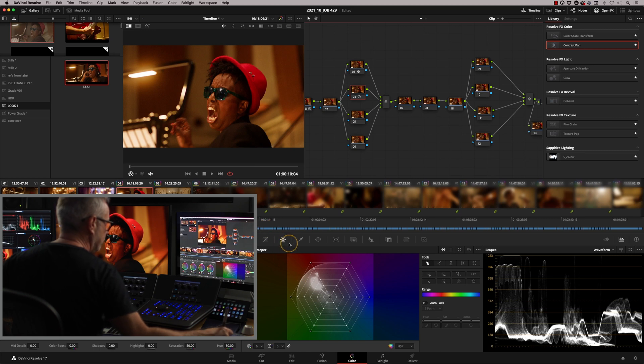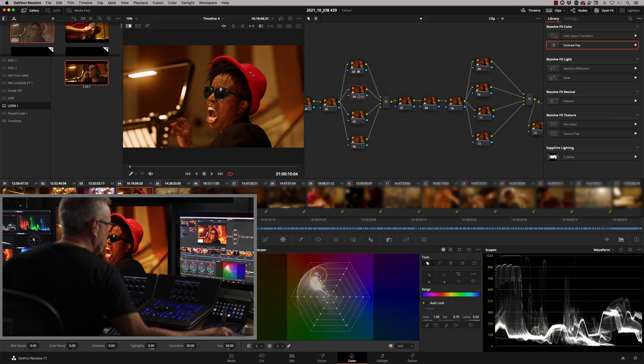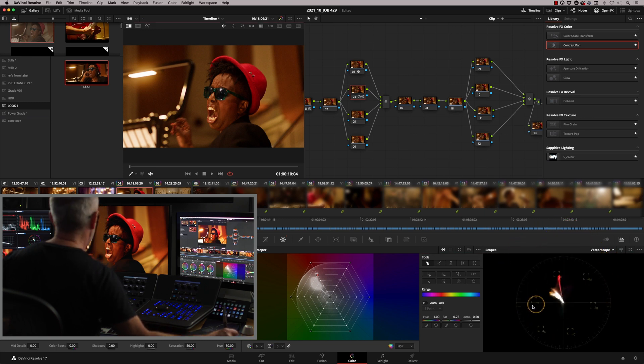I'm going to use the Color Warper very quickly — I'm just going to take a little bit of saturation out of her hat. I'll sample the peak point there, and in here we can just pull this down a little bit. It just drops a little bit of saturation out there, because on our vectorscope we can see that our reds are getting pretty hot. So that's looking really good.